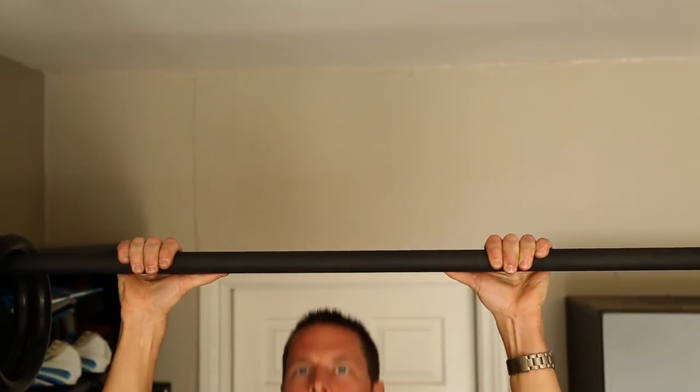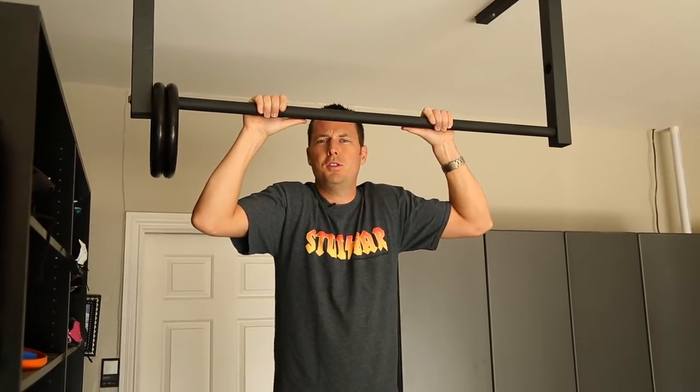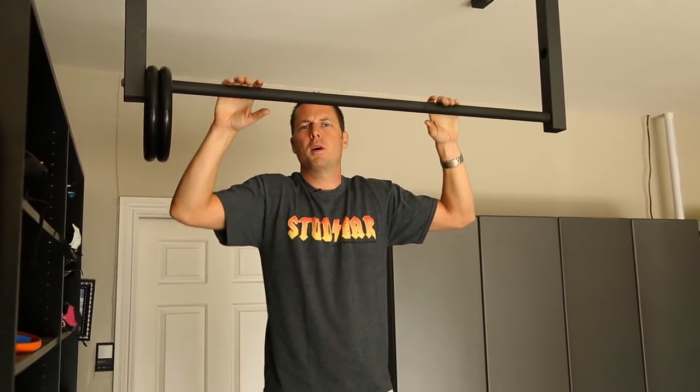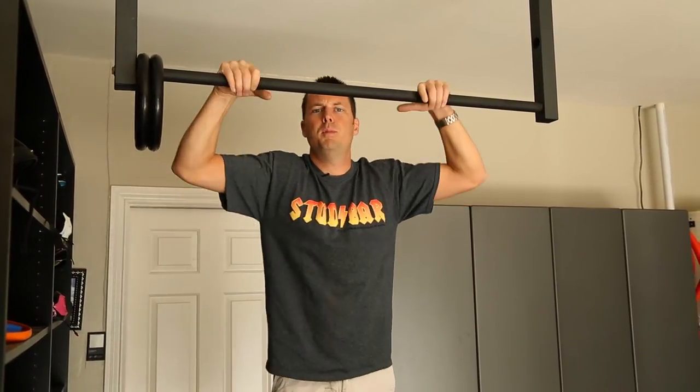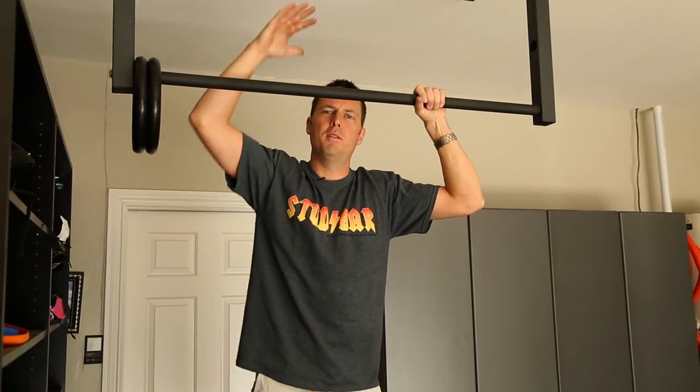Now, depending on whether you do chest to bar or chin to bar, it's going to alter how much space your head needs. But the majority of pull-up bar users, unless you're a super crazy stud, just need basically chin to bar — so figure 8 to 8.5 inches for your head above the bar.